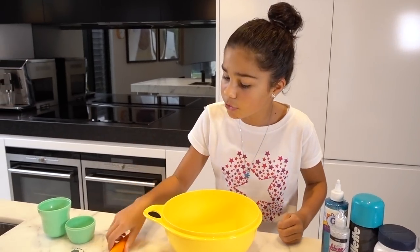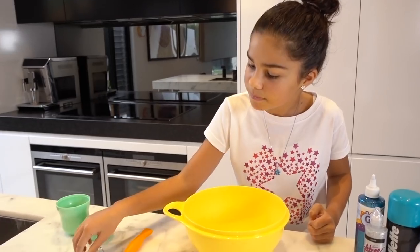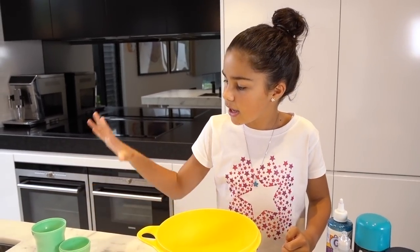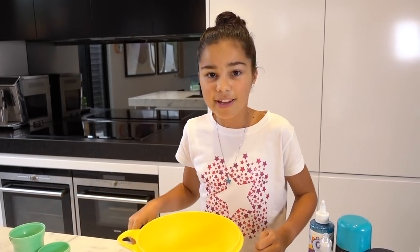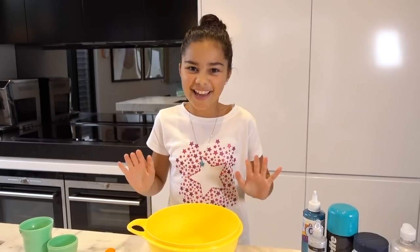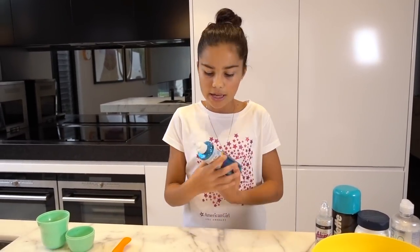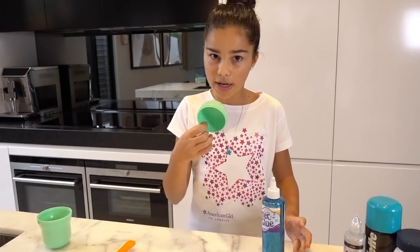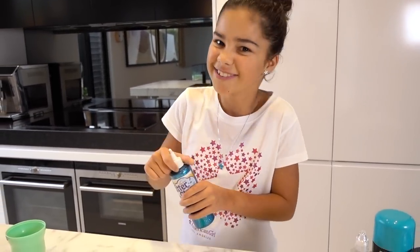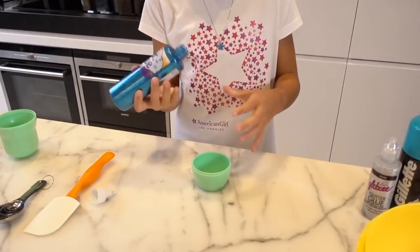You will also need a spatula or a mixing spoon, some measuring spoons, some measuring cups, and a mixing bowl — you definitely need that. The first thing you're going to do is put your bowl down and get half a cup of your PVA glue or glitter glue. I'm just going to squeeze this out — it's a full bottle so it should be easy.